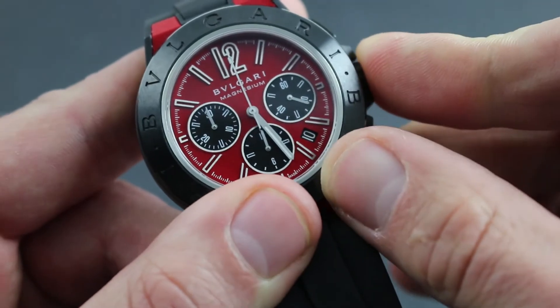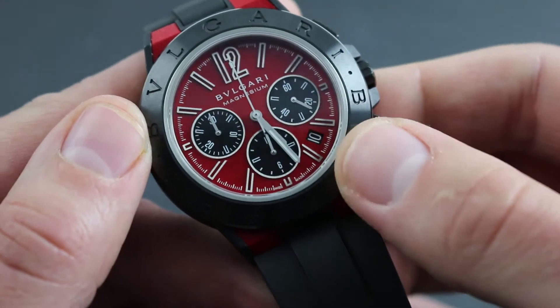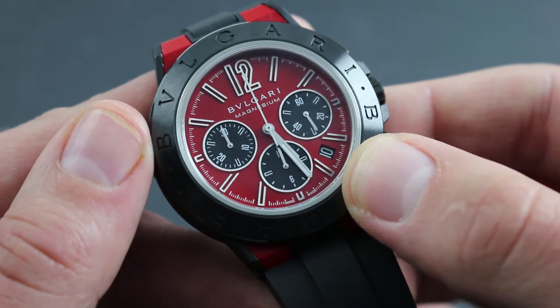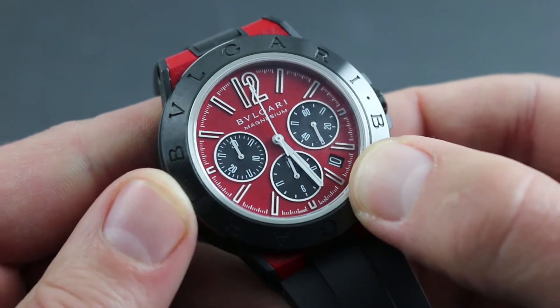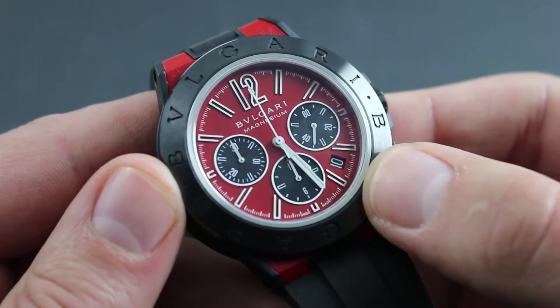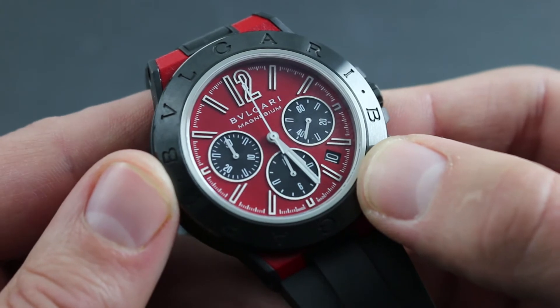However, it is critical to remember that the quick-set date function should never be used between the hours of 9 p.m. and 3 a.m. That's the period when the watch's own automatic date jumper is engaged, and attempting to use the quick set during this period can crash the movement and cause severe damage.